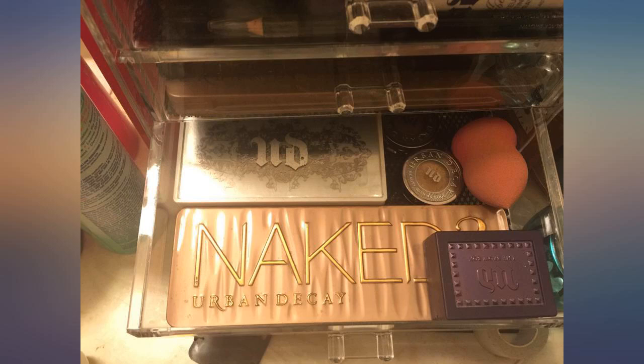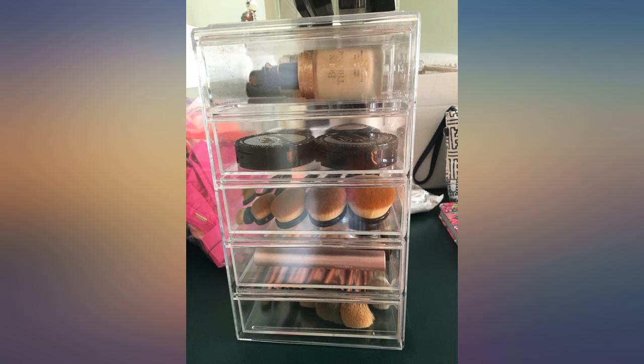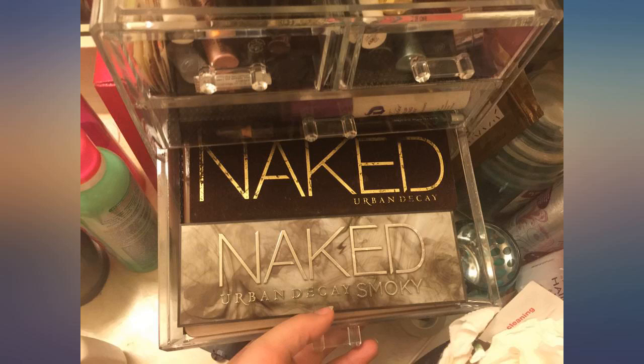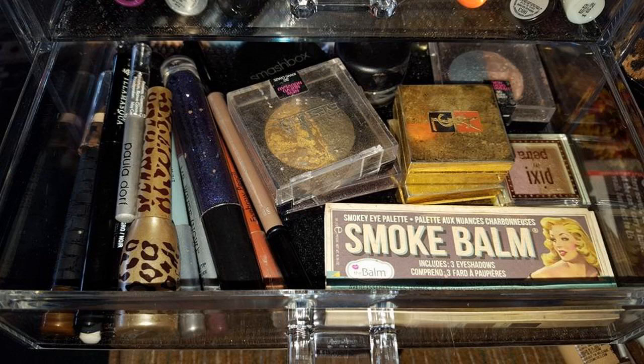Size is perfect. I was able to empty out an entire drawer of eyeshadow pots, highlighters, blushes, and glitter pots. Packaging was excellent, no cracks, drawers slide easily. Picture of my hand as a size reference — get this!